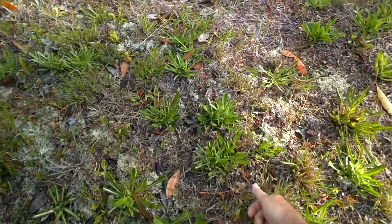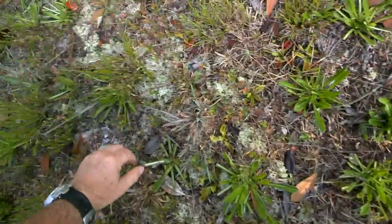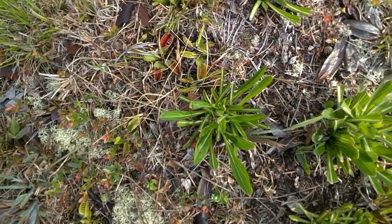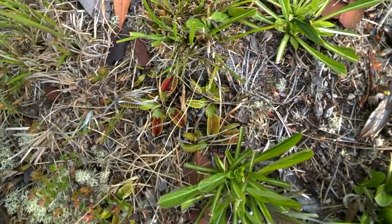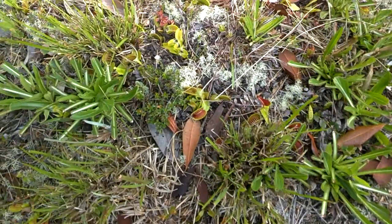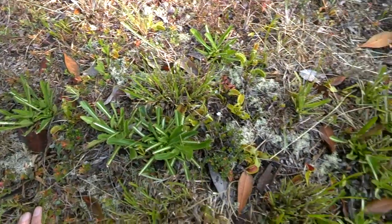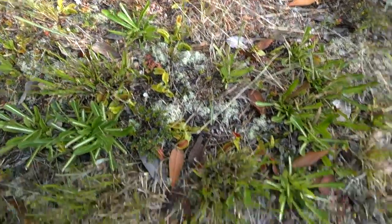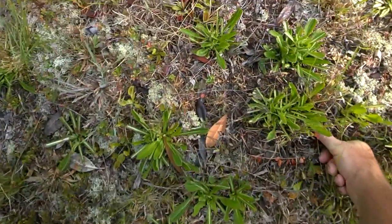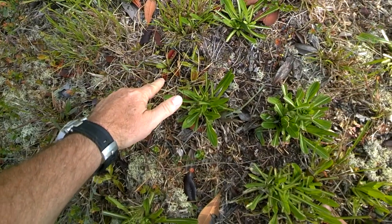Check this out — I'm gonna try to get down here kind of low. Do you see those guys right there? Those are Venus flytraps. Some of them are closed up — I got a little bugs in them — some of them are opened up and waiting to see how this works.